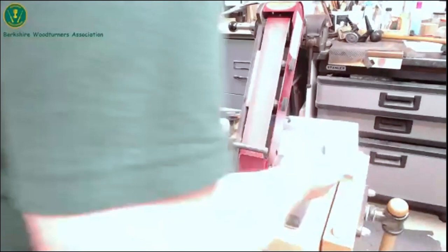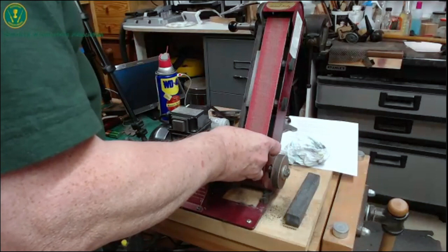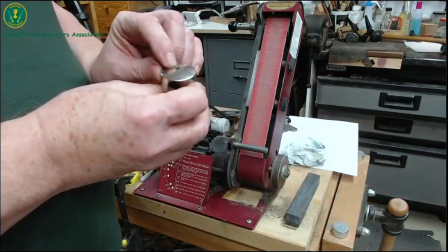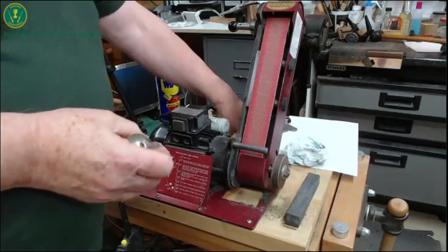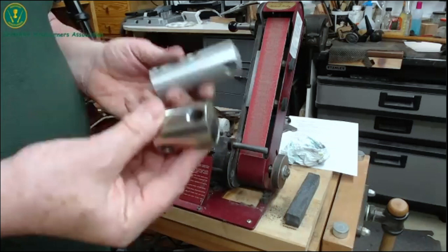Have you ever found a use for the little grub screw? No. I think it's the same thread as goes in the Record Power CL4 chuck, so I've got it as a spare. I can't understand what anybody thinks that's going to do — the whole point is you've got to move it. I can only suspect that some of these bits of kit are made for more than one purpose and it's the manufacturer just using it in different ways.